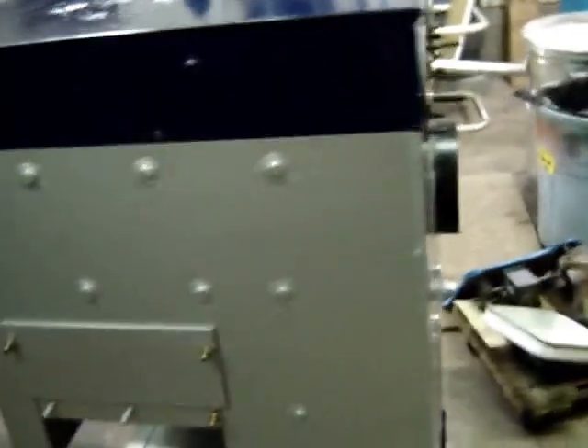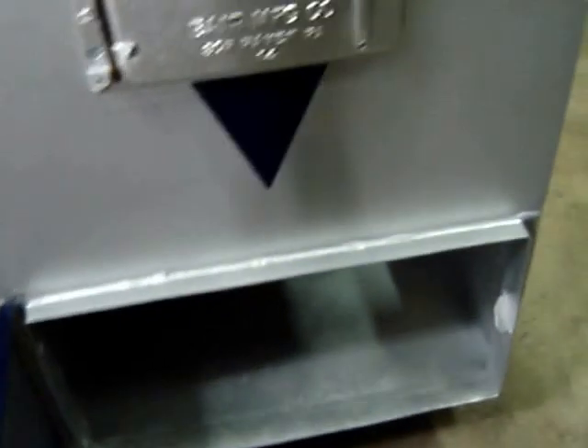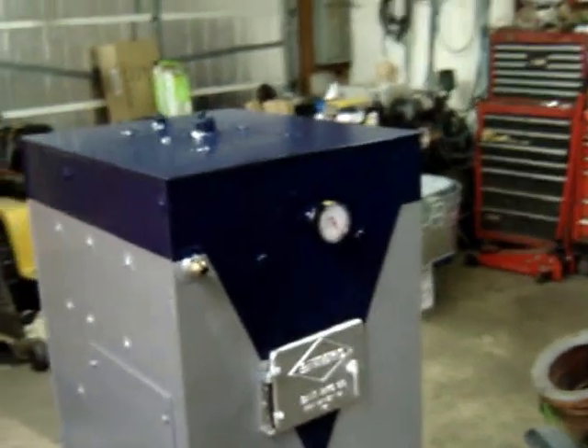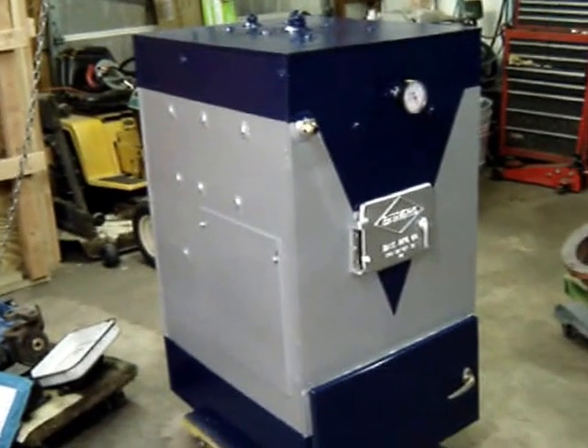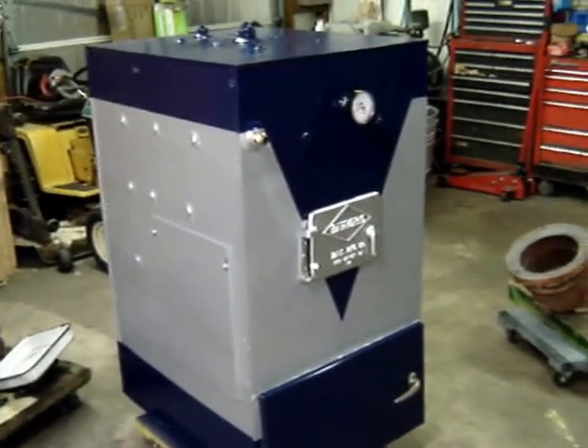It's a pretty small boiler for a coal stoker — usually they're bigger than this. But my house isn't very big, so I don't really need a big boiler. I'm going to put this one in the basement. Should be pretty interesting — that way it'll heat the basement at the same time as it's heating the house.